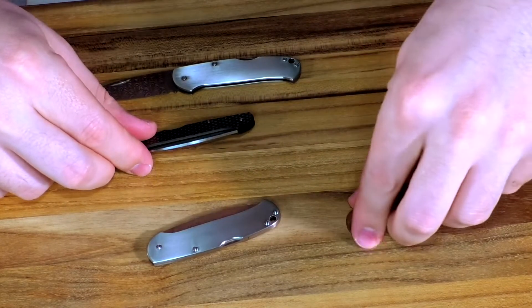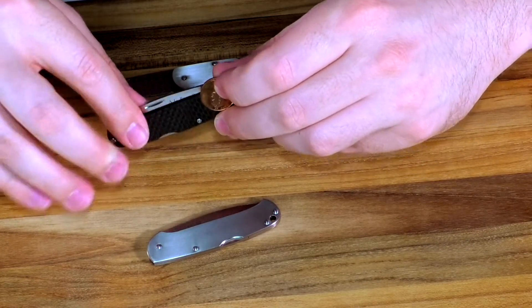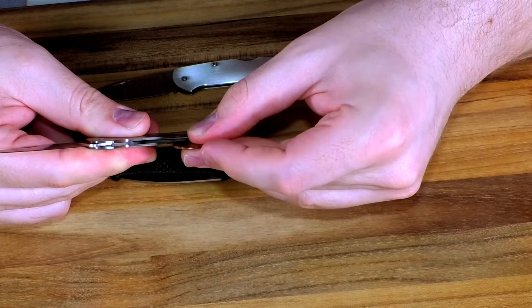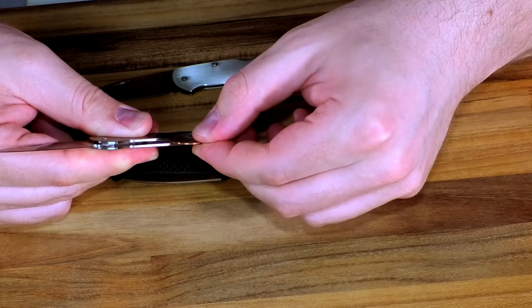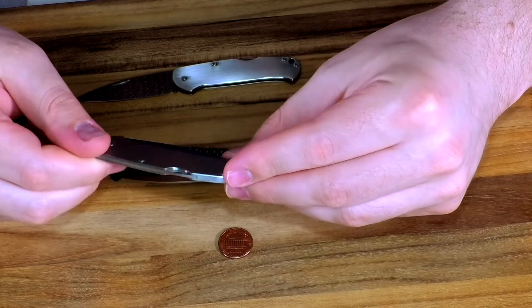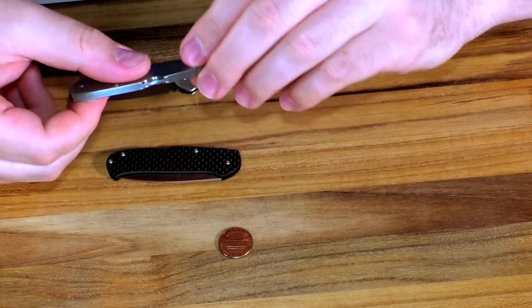You can see here with this penny as an example — it's not too big a knife. The penny thickness is about the same as each of the scales. You get a little bit over a penny on the inside and then one on the other side, so looking at just over three pennies in thickness. Super thin, super lightweight — this will just disappear in your pocket. You won't even notice it's there.